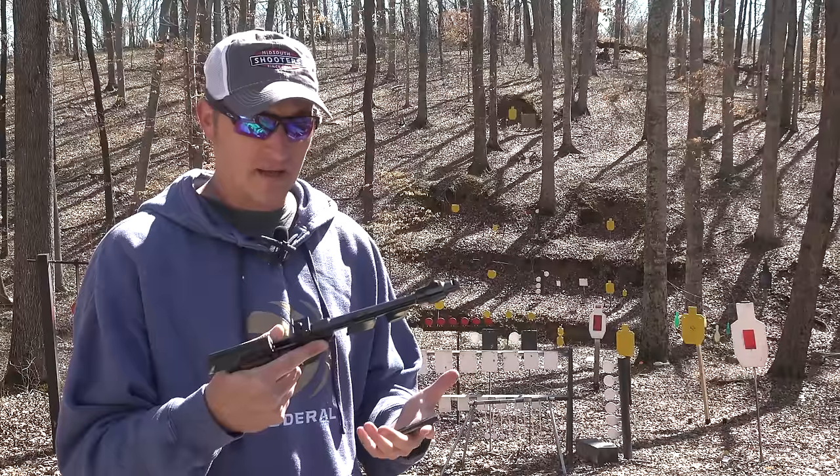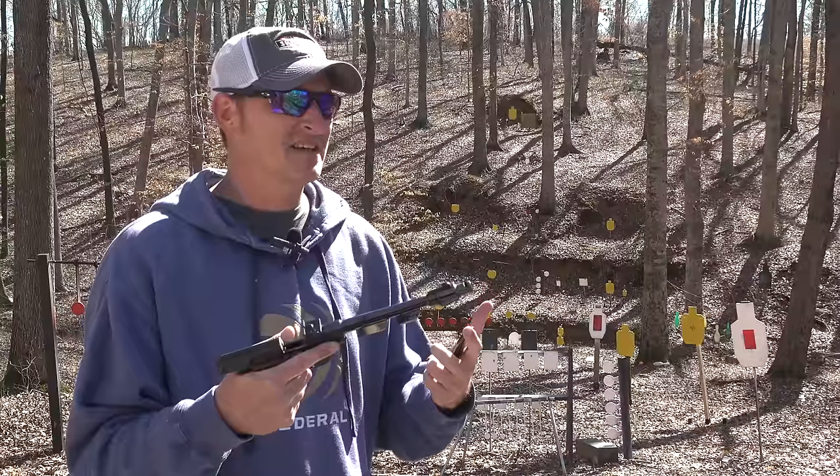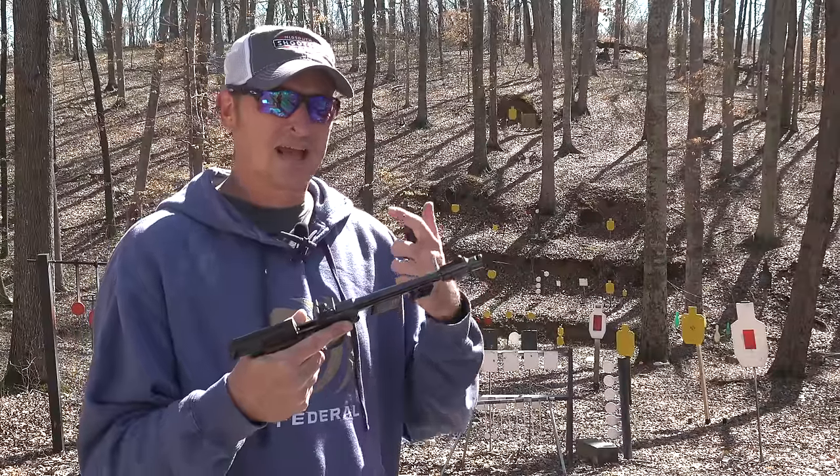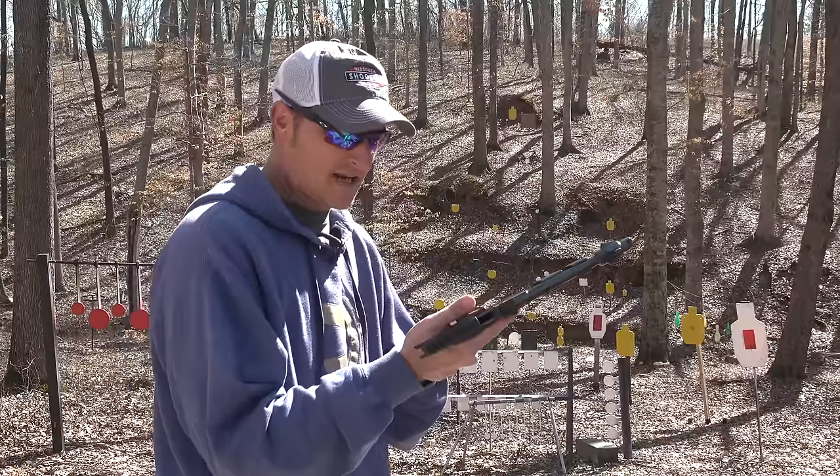They made several barrel lengths — I think five and a half, six and three quarter, eight inch, and also a ten inch. This particular one is an eight inch.